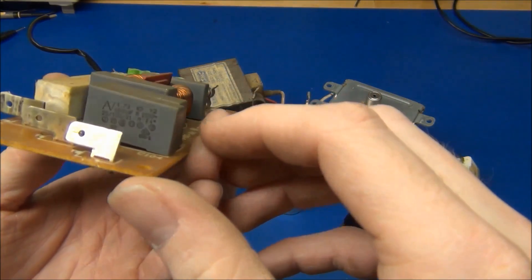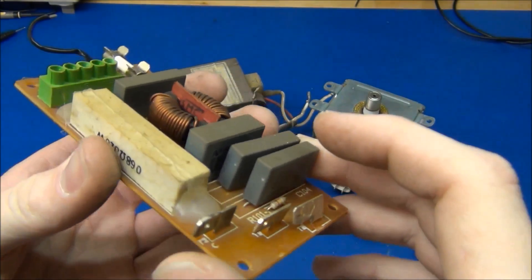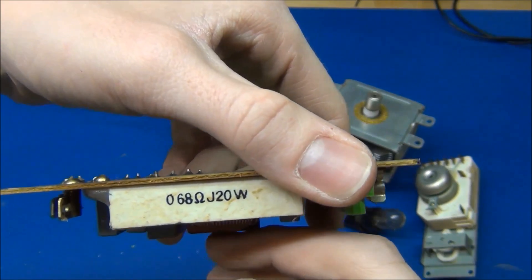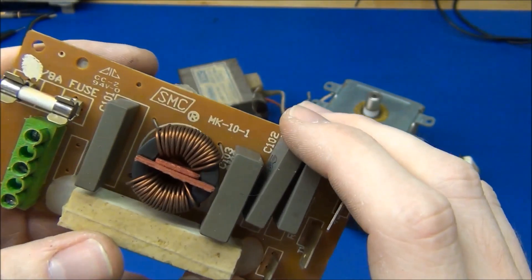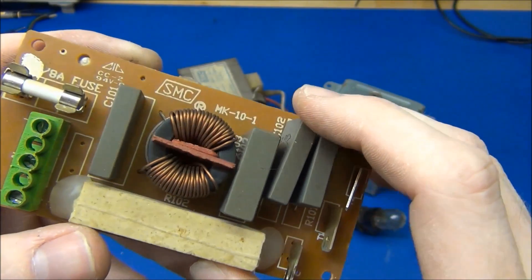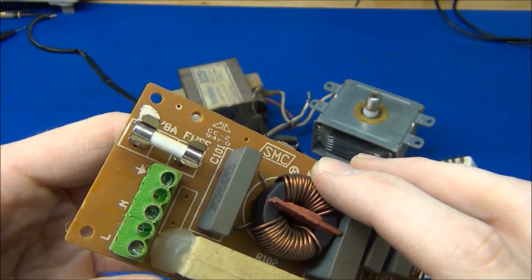There was this small circuit board with some X and Y-rated mains caps, and a 20 watt resistor at 68 ohms. And there's what looks like a common-mode choke and an 8 amp ceramic fuse.